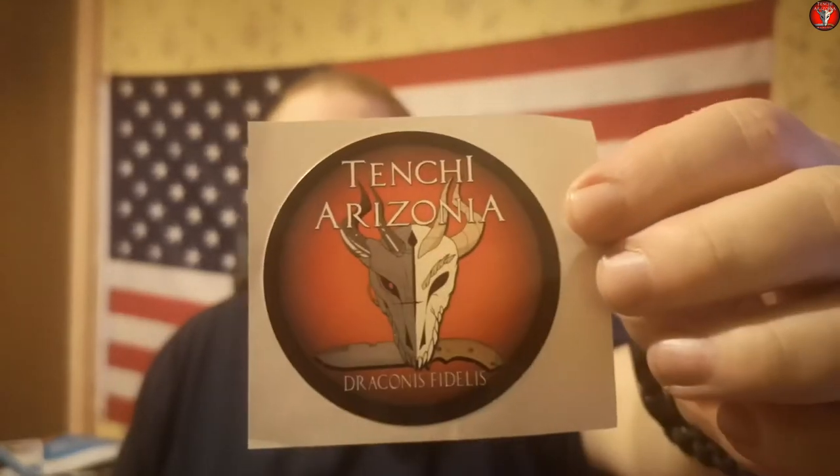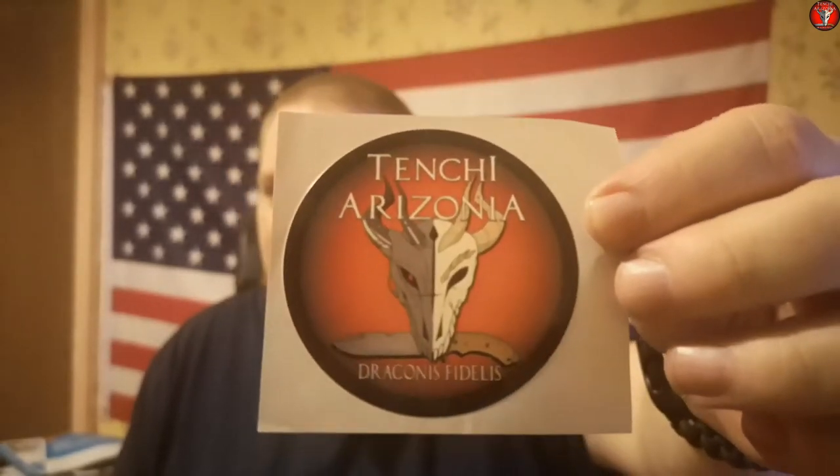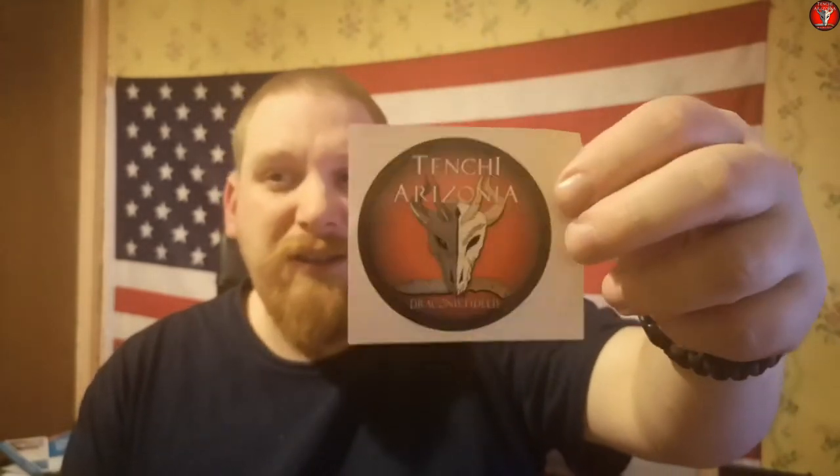For those of you interested in supporting my channel, I do have channel stickers available still. These are printed on vinyl, they are 70mm in diameter, and they'll be perfectly fine to use outdoors on tackle boxes, guns, gun cases, toolboxes, a reloading bench, a workbench — they should work fine on anything. These are $1.50 a piece. If you'd like to get some, you'll find a PayPal.me link in the description of my videos as well as in my channel banner on YouTube.